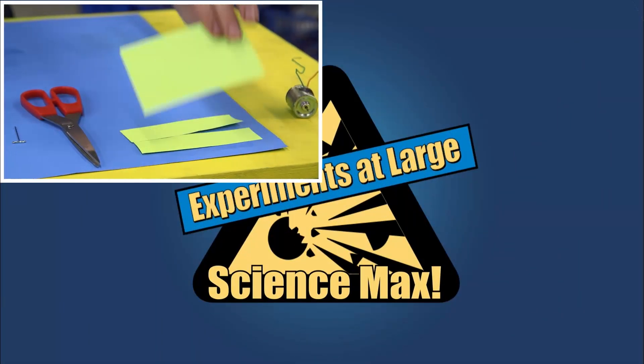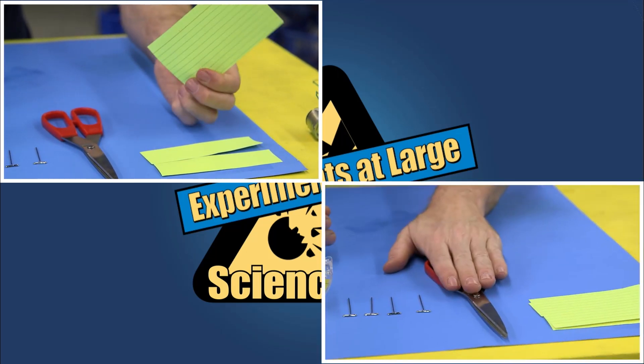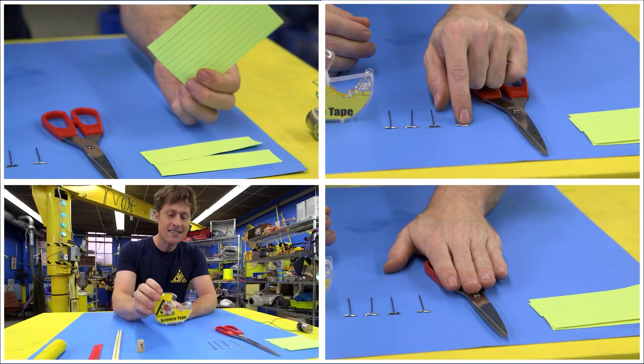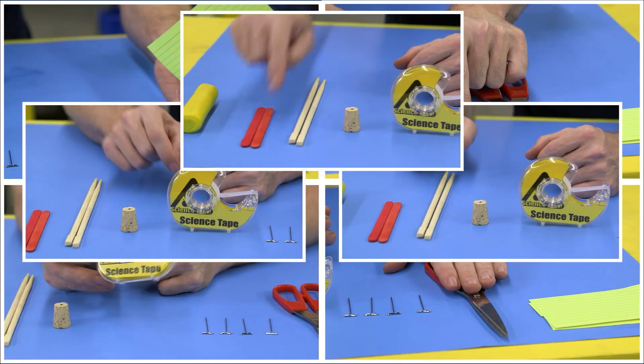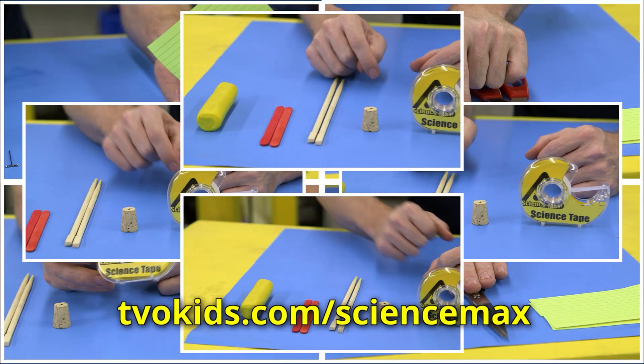Here's what you need: index cards or construction paper, scissors, pushpins, science tape — it's the same as invisible tape, except I use this one for science — a cork, chopsticks, craft sticks, and modeling clay. And remember, all the steps for this experiment are on our website.